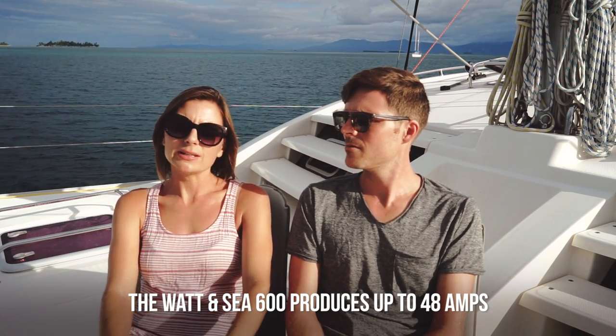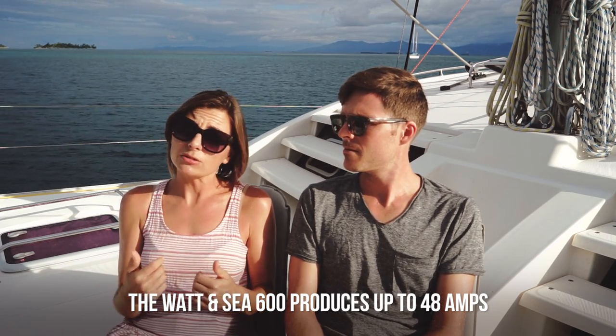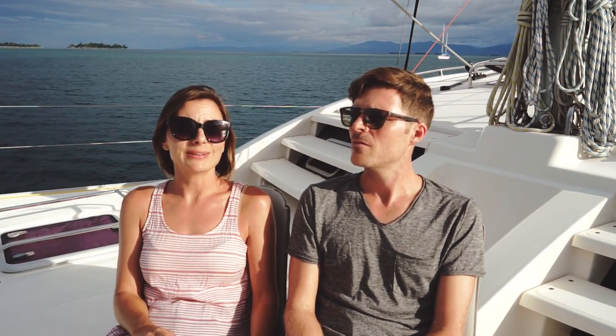The other thing we almost pulled the trigger on was the Watt & Sea hydro generator. We really like the idea, but the problem for our particular boat is our sugar scoops are so thin — we need a bigger space for an install. No matter how we looked at it, there was no good option. Kent said he could figure something out but couldn't guarantee it wouldn't rip off in big seas. If we had sugar scoops like the new catamarans, we'd absolutely have one. It's excellent for passage making and for full-time cruisers constantly moving around the world — but probably not the best addition for a coastal cruiser doing day sails.